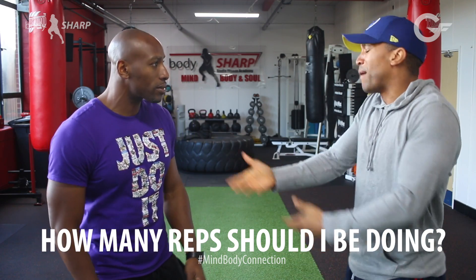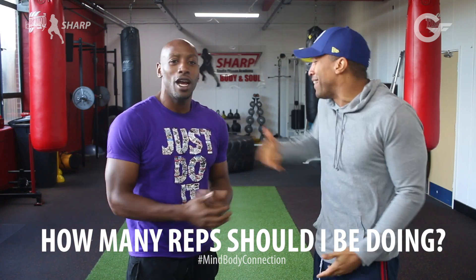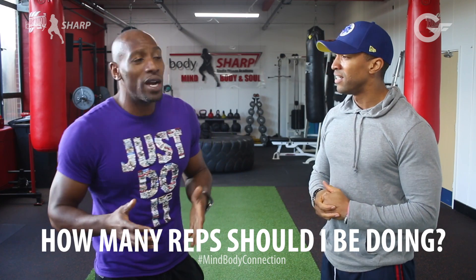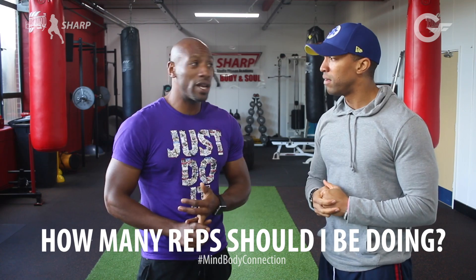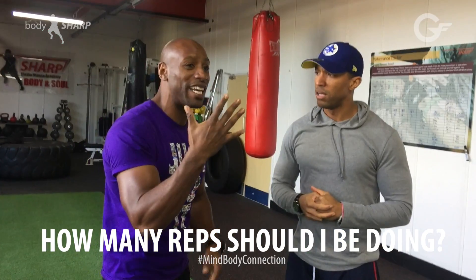So give me an example — how many reps are you doing? Right now I'm doing a workout where I'm doing 10 reps for 10 sets, and that could be over five exercises.